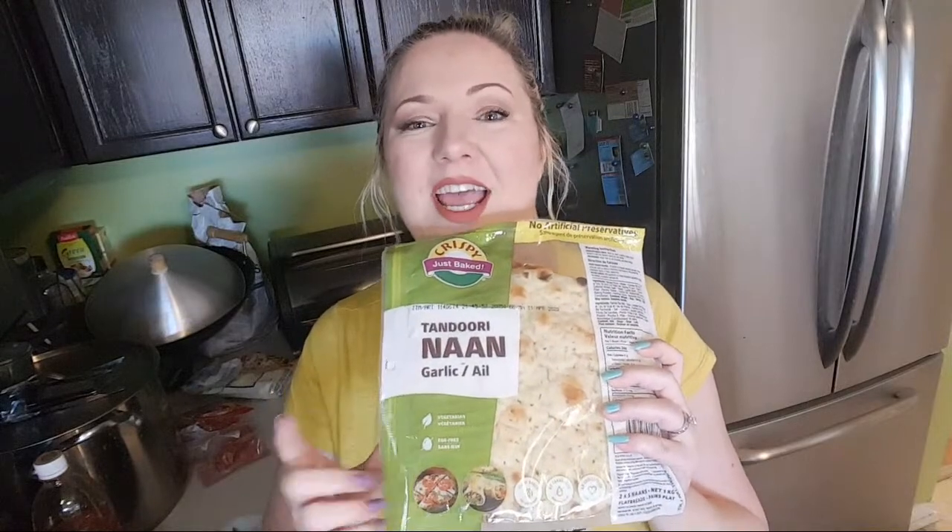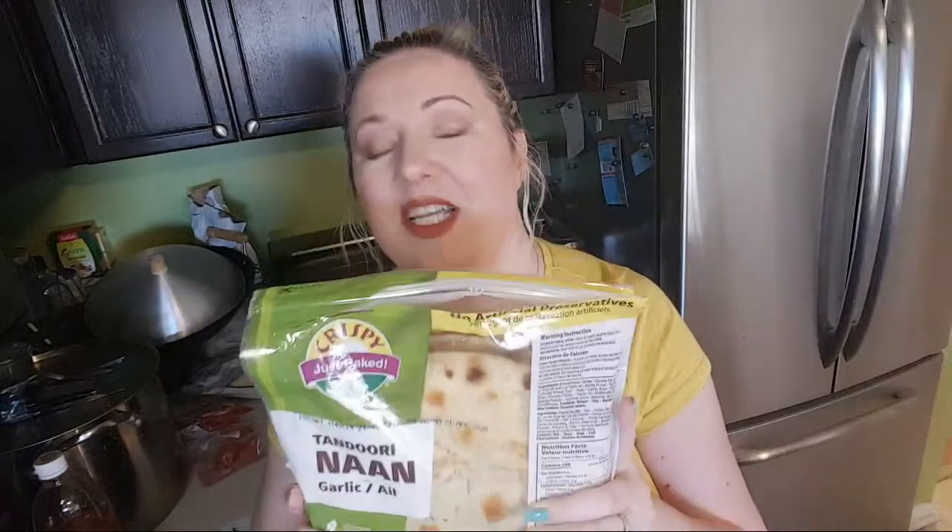So my dough - it's not pizza dough, it's not a pita - it is tandoori naan, and I buy this at Costco. I love it. I've alternated between getting the garlic one and getting the regular, and this is to die for. It smells so good.